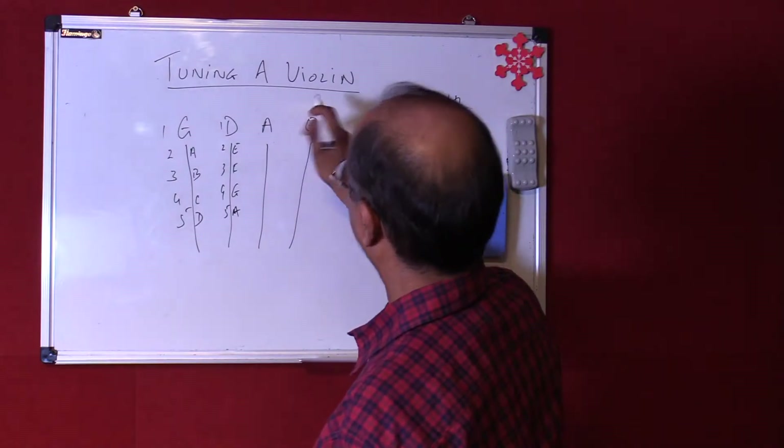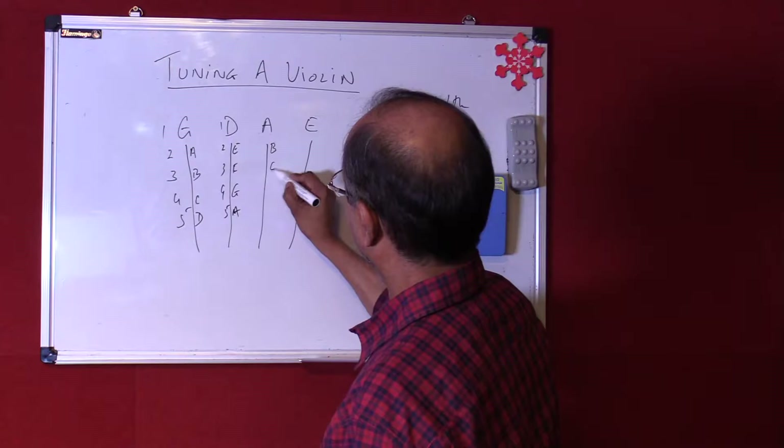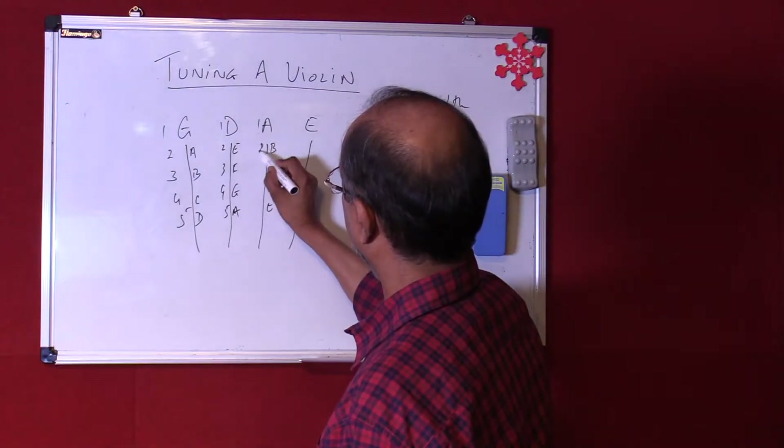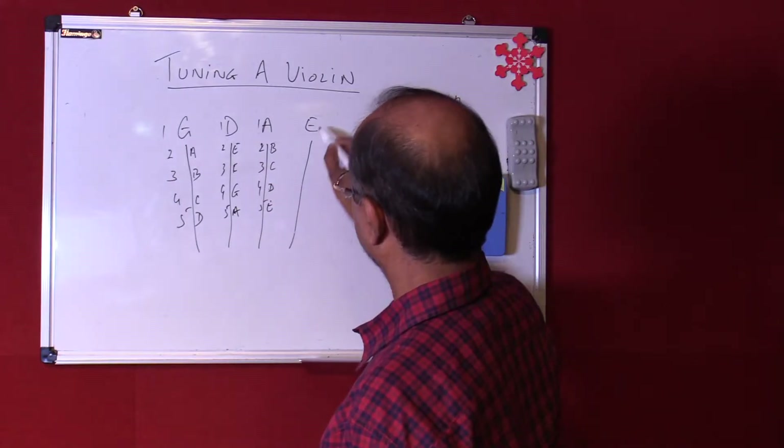We have the A here again. The same way from A it goes A, B, C, D, and E — so it's 1, 2, 3, 4, and 5. There's an E here, which is again the fourth string.